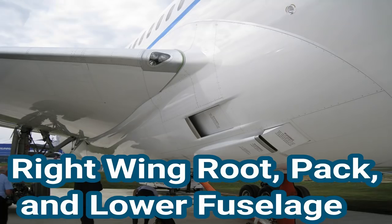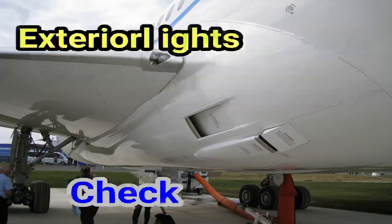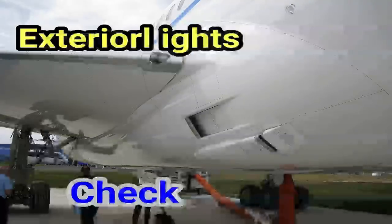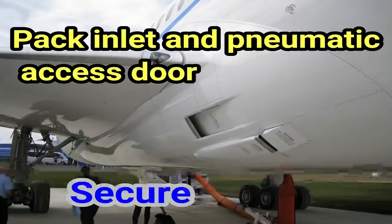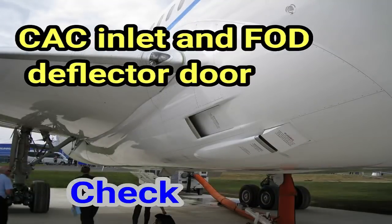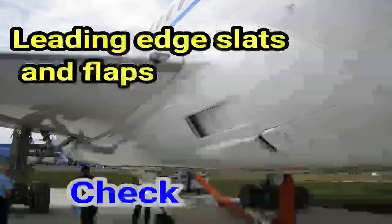Right wing root, pack, and lower fuselage. Probes, sensors, ports, valves, and drains — as applicable — check. Exterior lights: check. Pack inlet and pneumatic access door: secure. Pack inlet and fog deflector door: check. Leading edge slats and flaps: check.